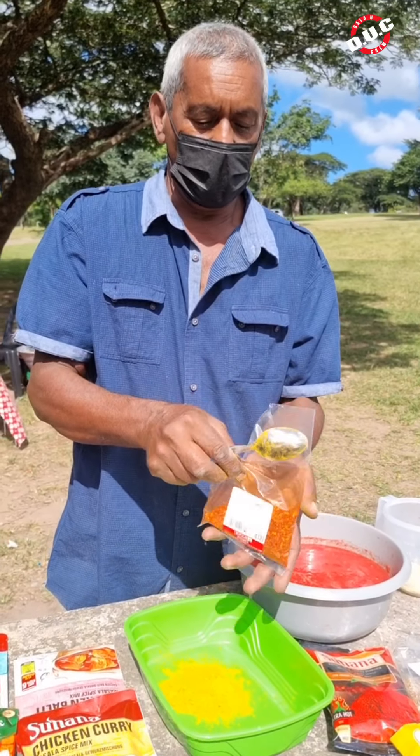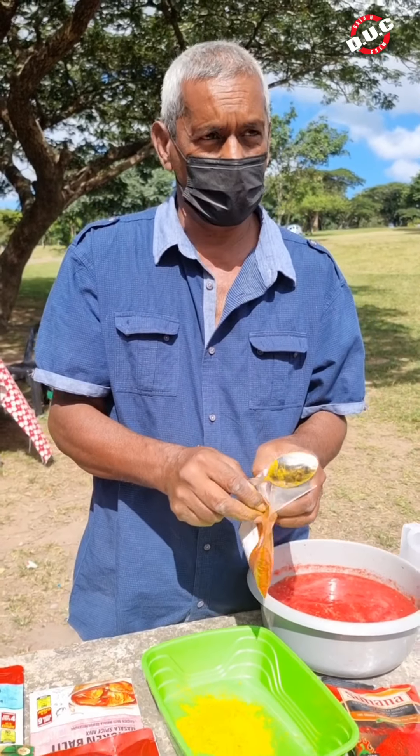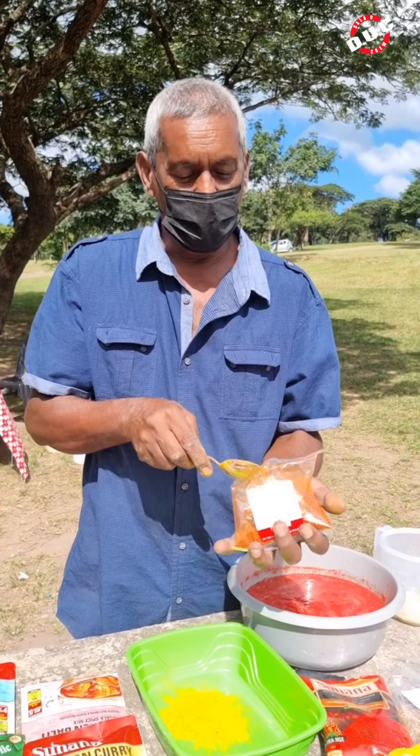Where are we, Uncle Rasheel? We are at Hazel Mio Dam. How's the fishing here? That's where we caught the salmon.